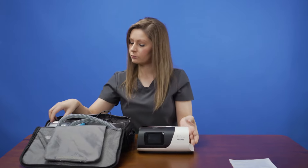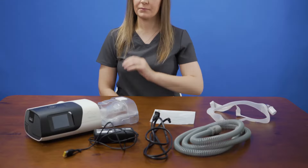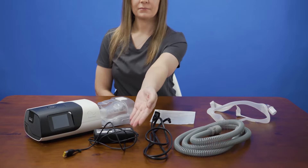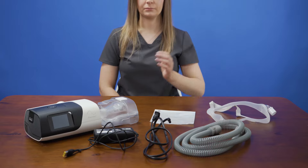To get started, unpack all of the items from the bag. You should have the AirSense 11 device itself, the power supply, tubing, extra filter, and mask. You'll also find the user manual — keep this in a safe place for later use.